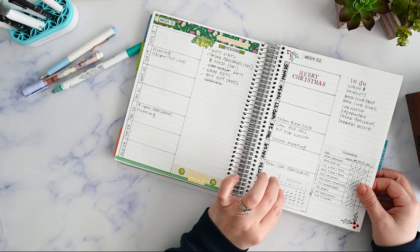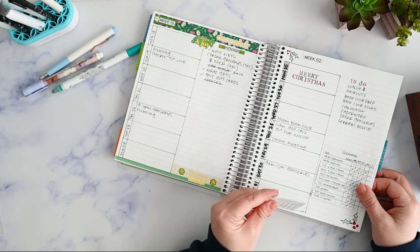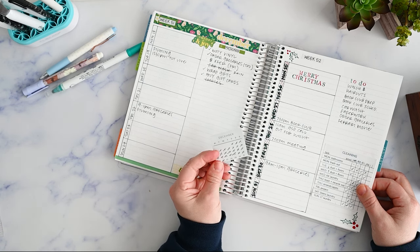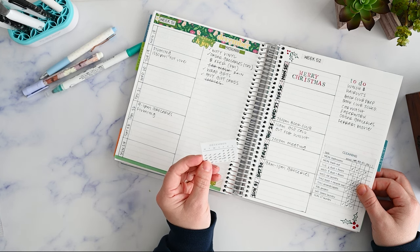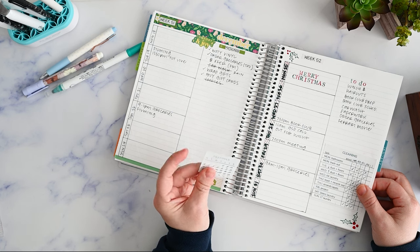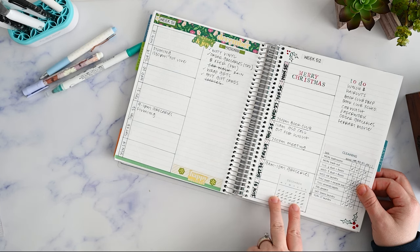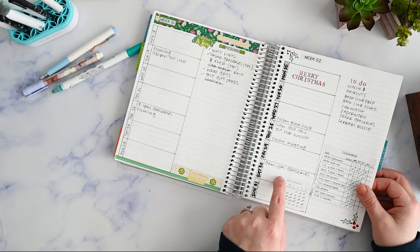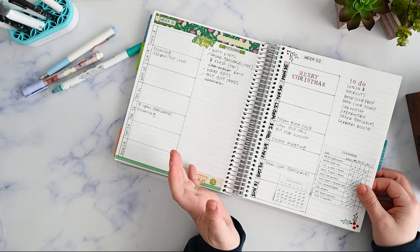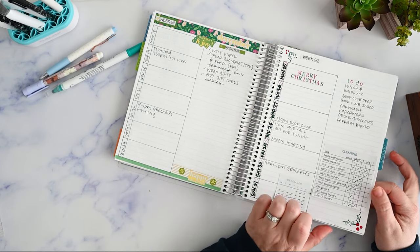I made these from an old Plum Paper year-at-a-glance page that was in the back of an old planner for forward planning for 2023. I cut that page up and glued it to some sticky notes — that's what I've been doing this whole year as my mini calendar. Now that December was the last one, I needed to make some for 2024, and that's what that's all about. Hopefully I'll have those done soon.